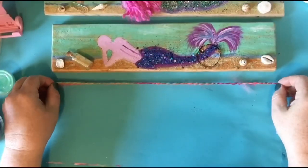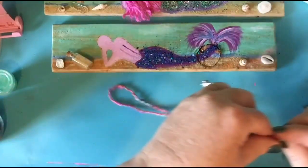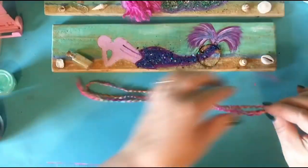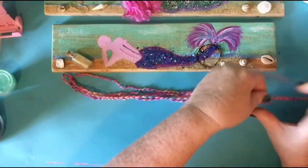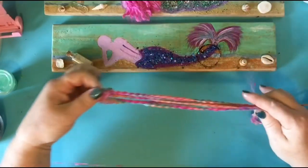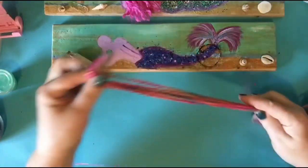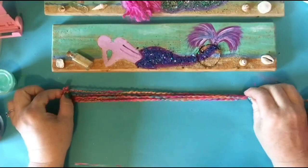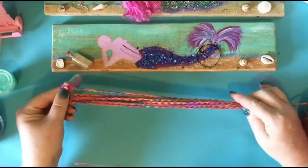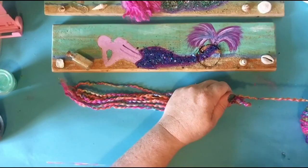I would say cut it about as long as my board. I'm just going to grab it like that and loop it about eight times. See how I'm doing that? Pinching it where it ends. You've got to be careful. And that's about four, five, six, seven, eight. Looks good. And I'm going to cut it off here.